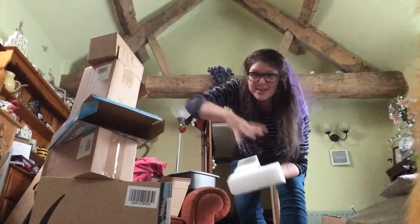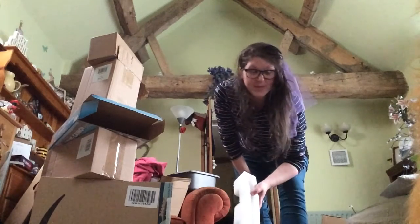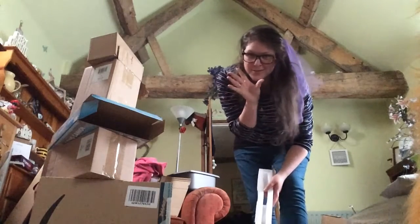Cardboard boxes come in all sorts of different sizes and different colours as well. You can use like a tissue box or a biscuit box — we've got one down here, but it's still got biscuit rings in it so we're not going to use it now.